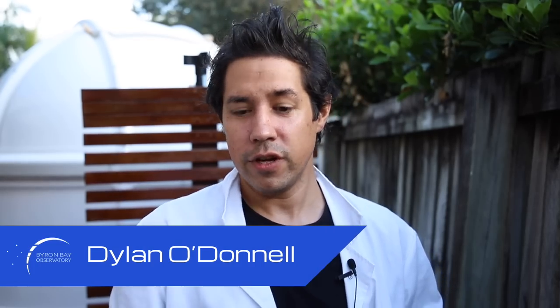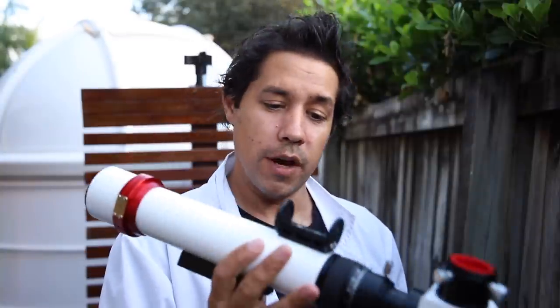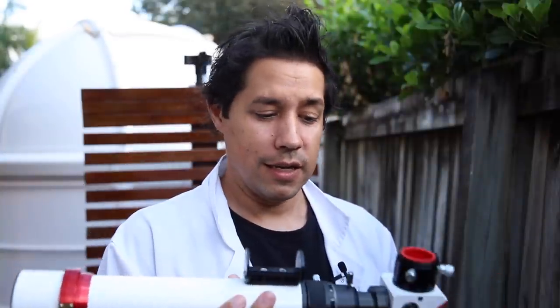G'day, Dylan O'Donnell here from the Byron Bay Observatory. It finally arrived — I got a new telescope, and you know what that means: wall to wall clouds. Let's check out the specs of the new 40mm Lunt Telescope. I'll show you what my view of the sun looked like on first light, and let's compare it to the Coronado PST. I'm Dylan O'Donnell and you're watching Star Stuff.